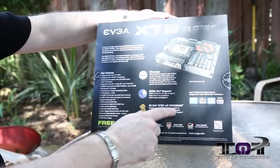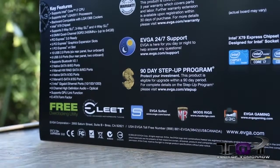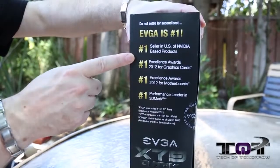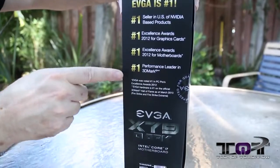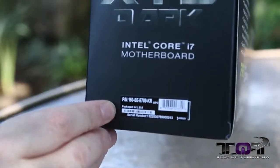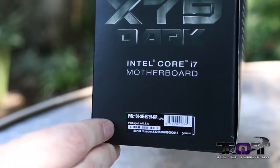I just want to go back to the 90-day step-up program — that's kind of cool, although I don't think in something like this you'd really be getting a better board. I think you're already at the top. The last side of the box has some more things talking about the company — it's the number one seller of NVIDIA-based products in America, all their awards and stuff. Down here is the part number, which will be really important. For those people who are interested in purchasing this, we'll have a link in the description down below.